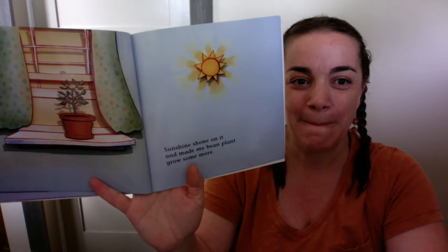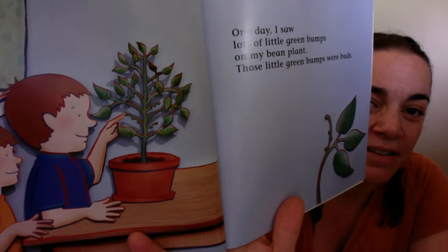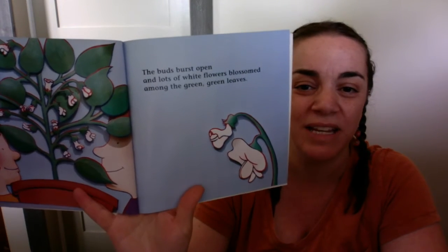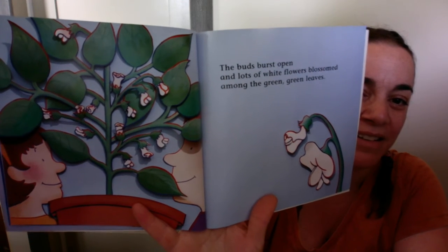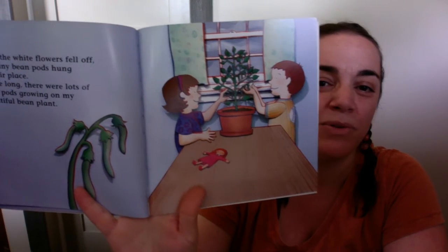Sunshine shone on it and made my bean plant grow some more. One day, I saw lots of little green bumps on my bean plant. Those little green bumps were buds. The buds burst open and lots of white flowers blossomed among the green, green leaves. Look at all those buds. When the white flowers fell off, tiny, tiny bean pods hung in their place. And before long, there were lots of bean pods growing on my beautiful bean plant.